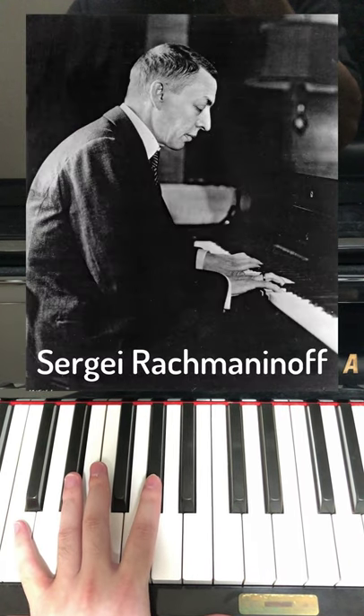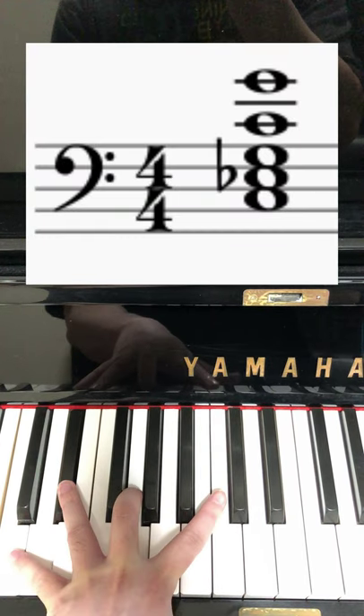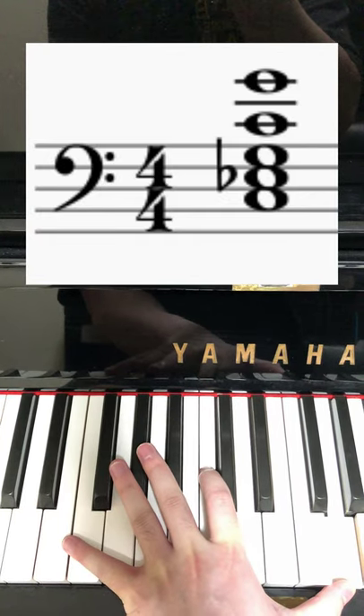Did you know that Rachmaninoff had humongous hands and could reach this chord — C, E flat, G, C — and then up to this high G as well, all in one go.